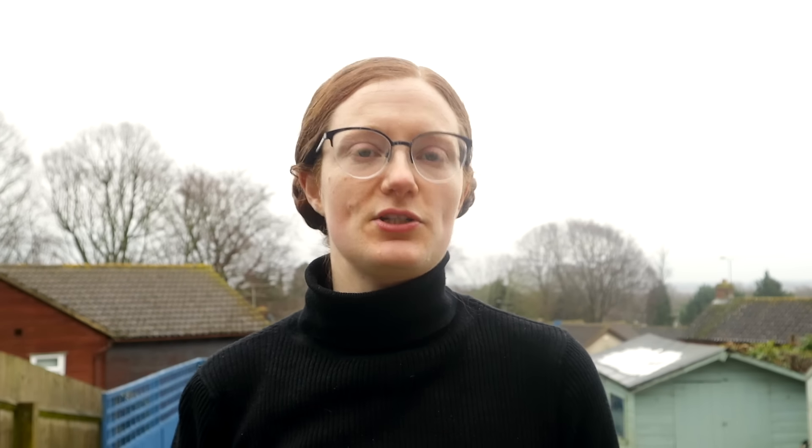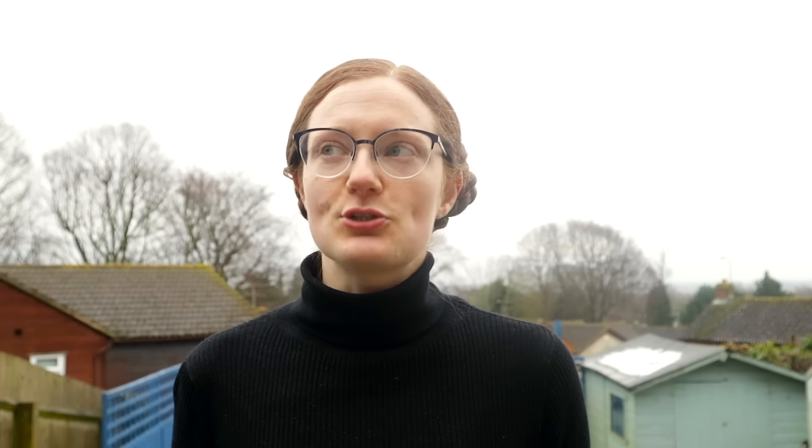Essentially, boob plate is the equivalent of the metal codpiece — it's there for fashion. Your actual boobs or penis should not be in there. It's not a bra. Note that what was acceptable in tournament armor was either toned down on the battlefield or reserved for important people not expected to do much actual fighting. If that's true for your character, crack on. If not, maybe make it more of a gentle indent than a giant valley.